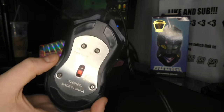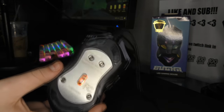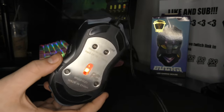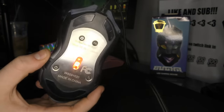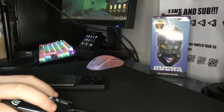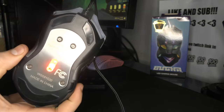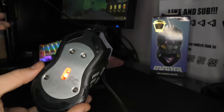It has a laser sensor. You do not want to use a mouse with a laser sensor in 2020. The minimum DPI is 1,200. This is just not a mouse that is up to— wait, what the fuck? This cursor is somehow moving. It's tracking while I'm— the laser sensor is tracking on my ring light, and that just surprised me.